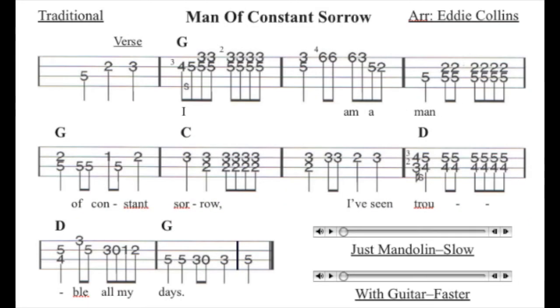As promised, here's that bluesier version of Man of Constant Sorrow, back in the key of G.